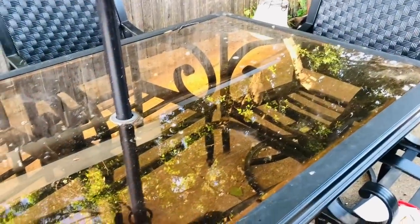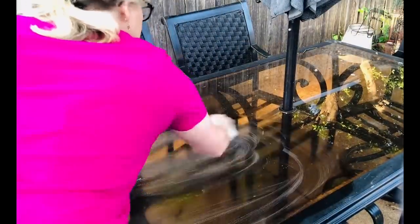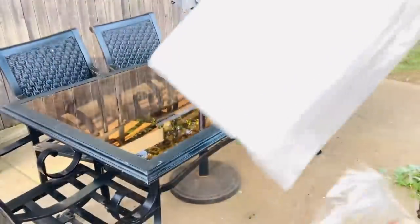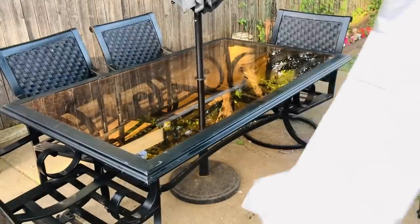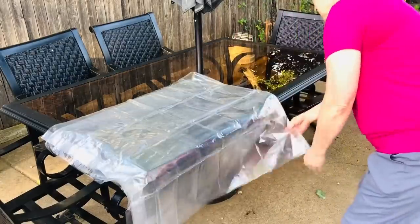For this first super easy Dollar Tree project, you're going to want to purchase a shower curtain from Dollar Tree. Now they have the thin plastic, which is what I'm using, but they also have a thicker matte color option. The one I'm using you can actually see through to the table. How many times have you scoured that outdoor table and then found it was dirty again by the next time you wanted to use it? This is going to keep your table really clean between uses.